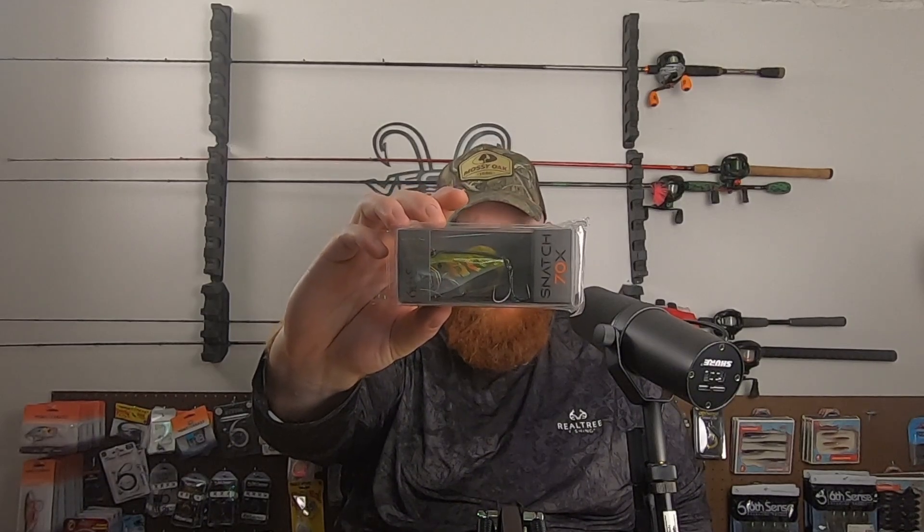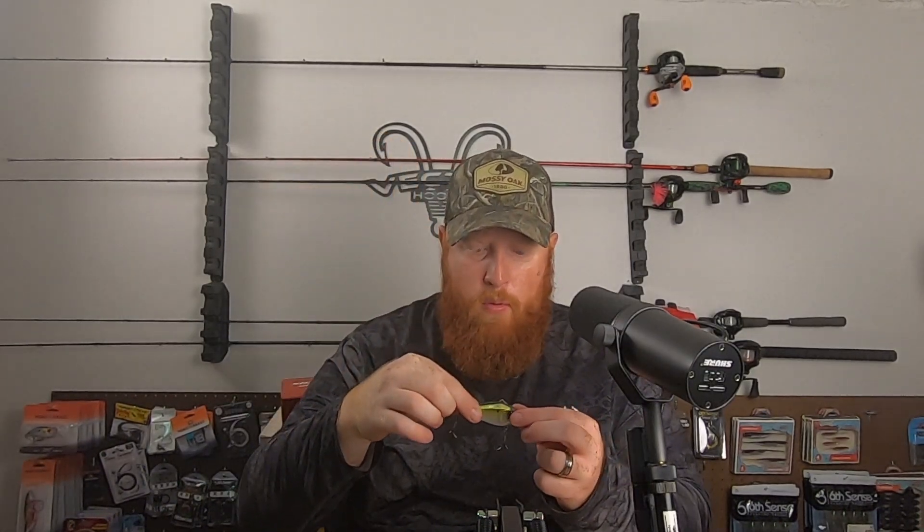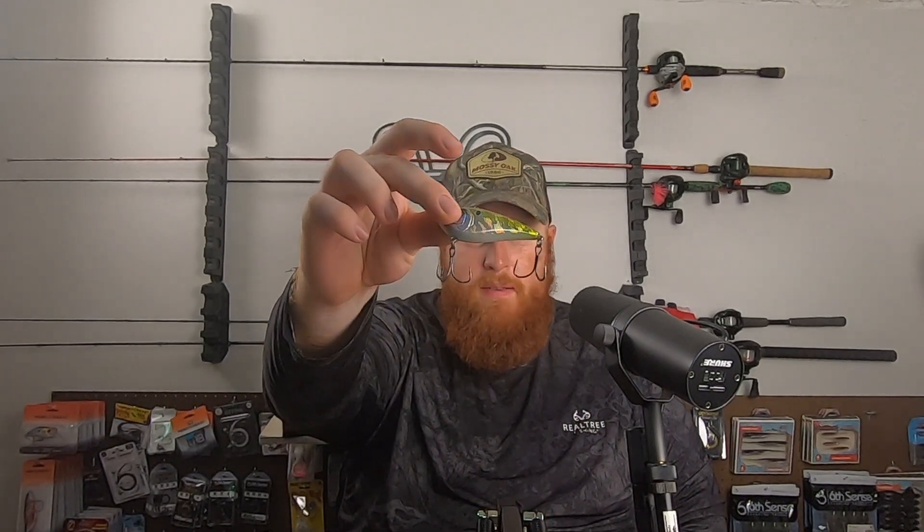Next up, we've got a Snatch 70X lipless crankbait. This is five-eighths of an ounce in the American Shad color — a real flashy chrome-type color. I like the kind of oversized treble hooks on there. It's got that nice green back into more of a yellow and silver side with some flash.